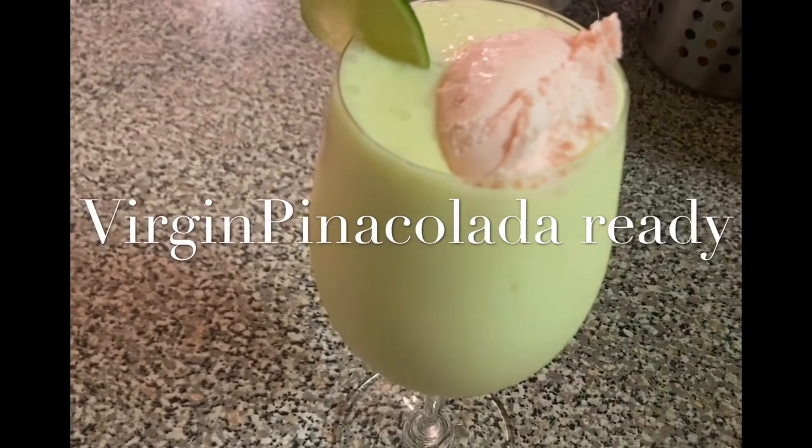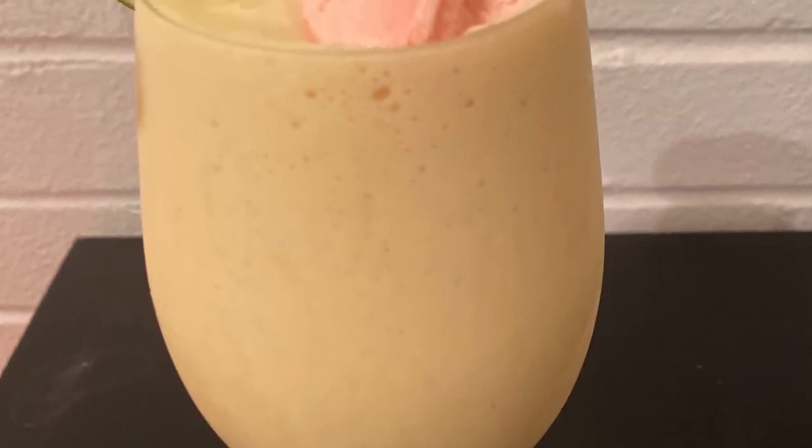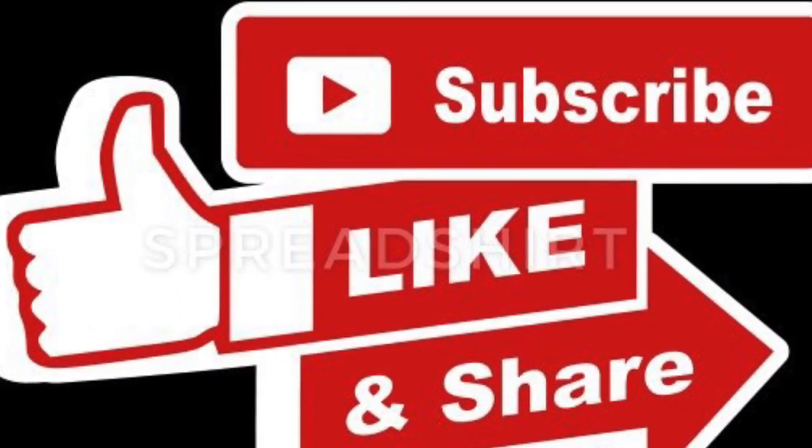This is very simple — you can try it in just 5 minutes and it is very tasty. If you like this video, please like, share and subscribe. We will see you in the next vlog. Until then, bye bye!